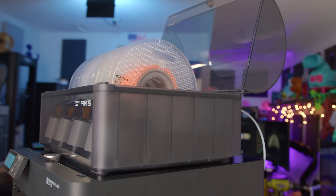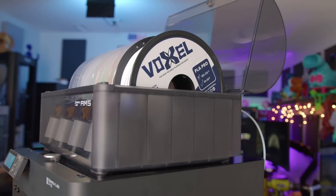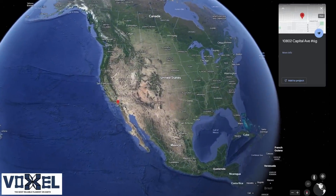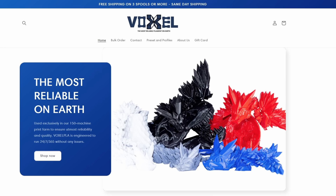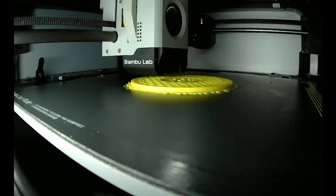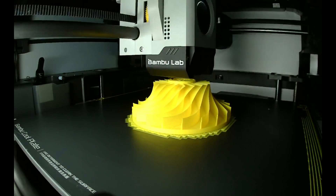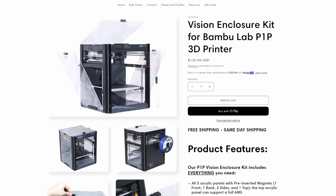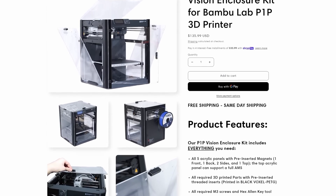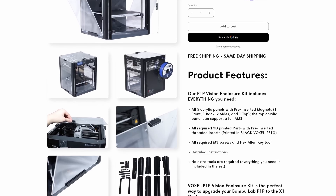Today's video is sponsored by Voxel PLA. Voxel PLA is a high-quality, affordable PLA Plus material for 3D printing, with spools starting at $16.99, and you can receive a discount when ordering spools in bulk. All Voxel PLA batches are tested in Voxel's 150-machine print farm in Southern California to ensure reliability and quality. Voxel also offers free shipping in the United States if you order three spools or more, and same-day shipping is available. Voxel PLA Pro pairs well with the Bambu printers, and Voxel even offers an enclosure for your P1P called the Vision Enclosure Kit, comprised of five acrylic panels with all the mounting hardware and tools you need to install it.